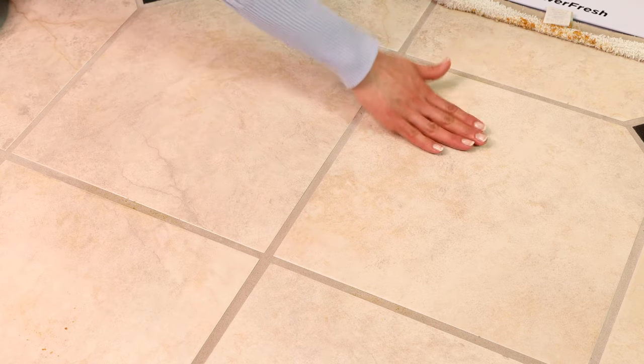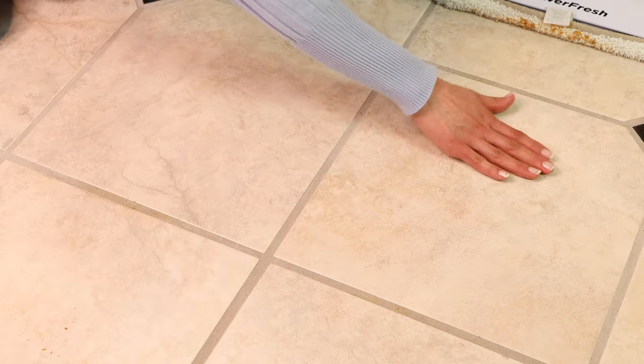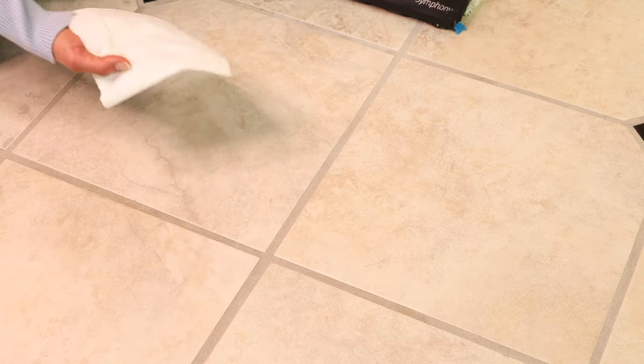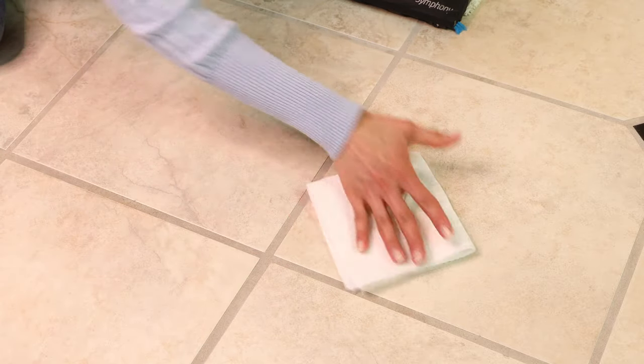After the sticky mess test, the Symphony side looks and feels better — I can still feel some maple syrup on the PowerFresh side. I swapped the dirty pads for fresh ones, then used an all-purpose cleaner and paper towel to check for any residue. The paper towel came back very clean on both sides, showing both machines did a solid job once given fresh pads and a second pass.